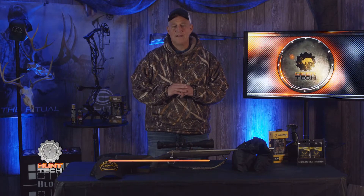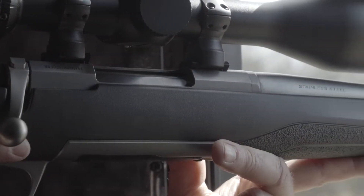Hi, I'm Brad Rooks from Deer Tech TV. Today I want to talk to you about one of my favorite guns. The Browning X-Bolt is a great, great firearm, but I love the stainless steel Stalker Hunter.